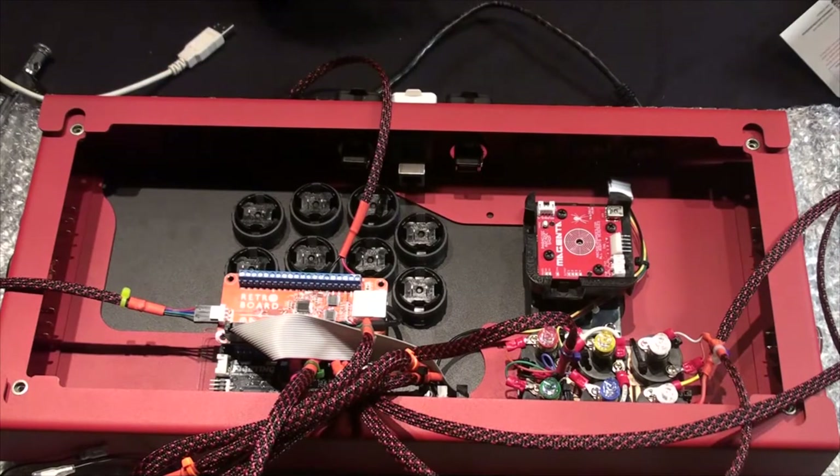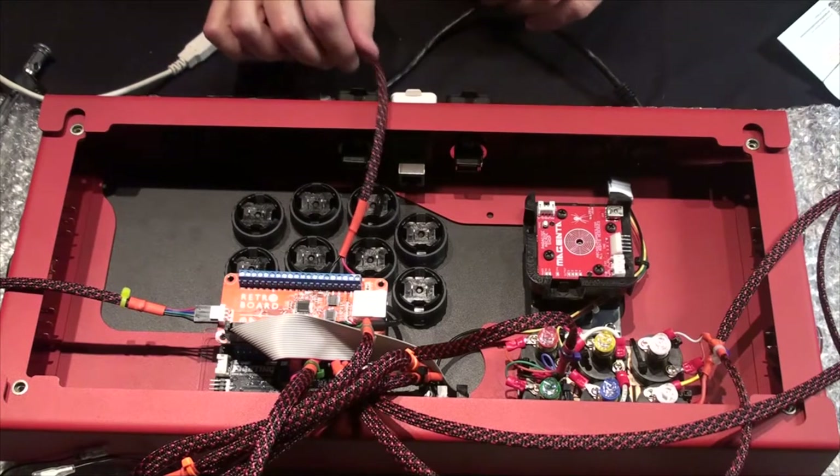I hope I've made a cheat sheet for what wire color is what — especially for the 20-pin, because that's going to be fun.